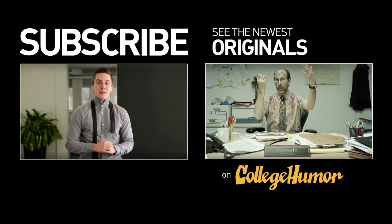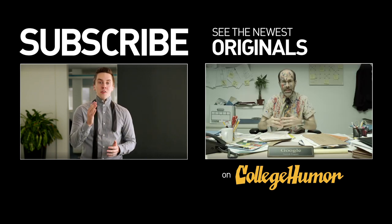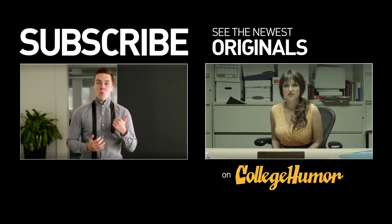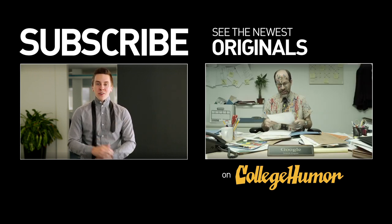Thank you so much for watching that video. If you liked it please click to subscribe. I've got a ton of other great tutorials for people like you: how to drink water, how to tie your shoes, how to stand up under the weight of your own ignorance.